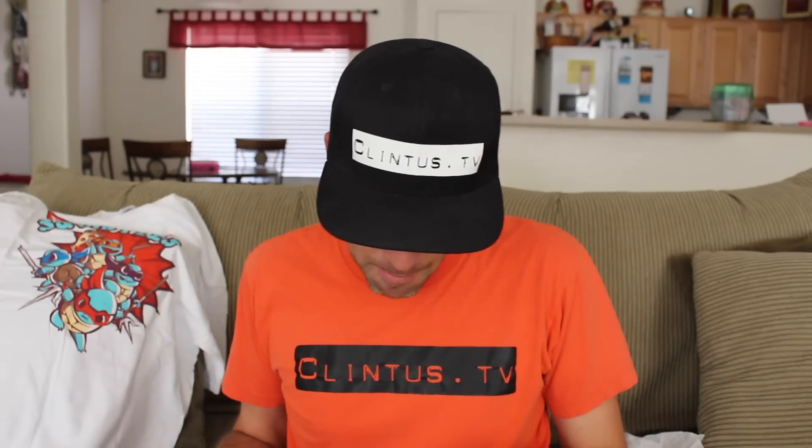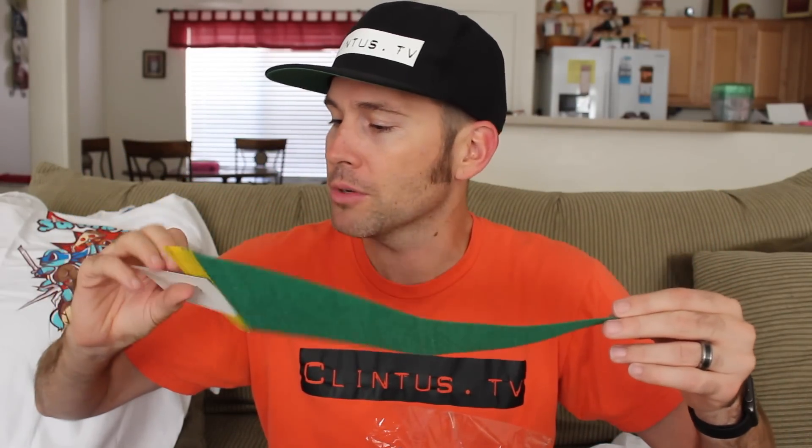Next in here we've got a pennant. This is a Geek Box exclusive — Hyrule University. Hyrule is where Link and Zelda live. That is totally going on my wall. I've been waiting for some kind of horizontal poster or something to put above my desk — that is going to be the first thing. Thank you so much, Super Geek Box. This is an Alma Mater pennant, September 2015. Unity must be the theme this month. Very cool!